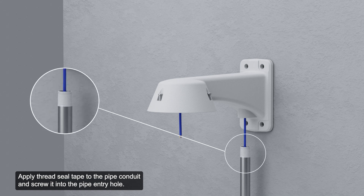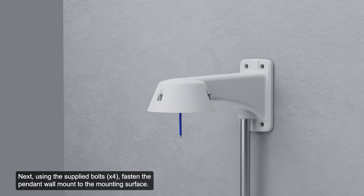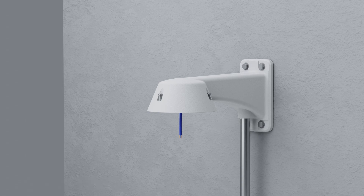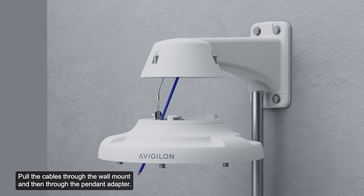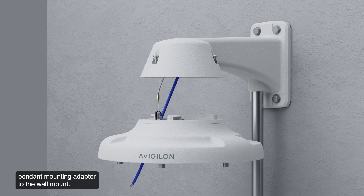Apply thread seal tape to the pipe conduit and screw it into the pipe entry hole. Next, using the supplied bolts, fasten the pendant wall mount to the mounting surface and tighten to secure the adapter. Then connect the safety lanyard to the anchor on the pendant adapter, and pull the cables through the wall mount and then through the pendant adapter.